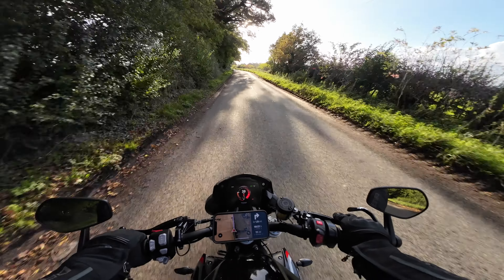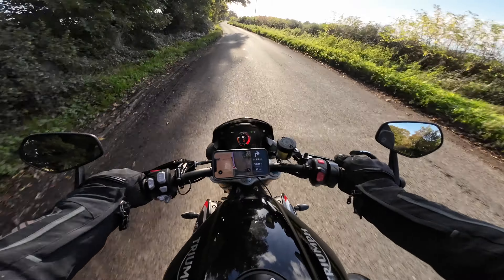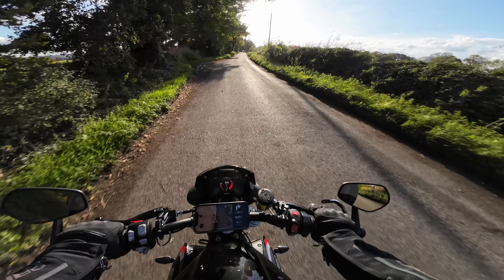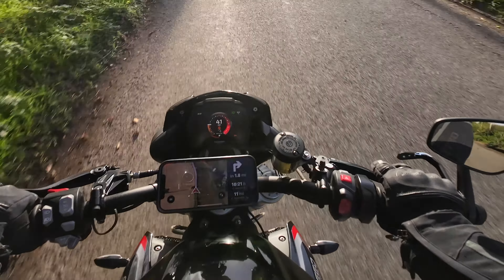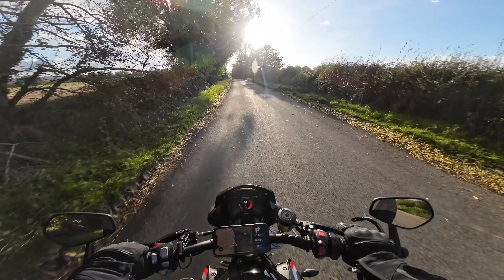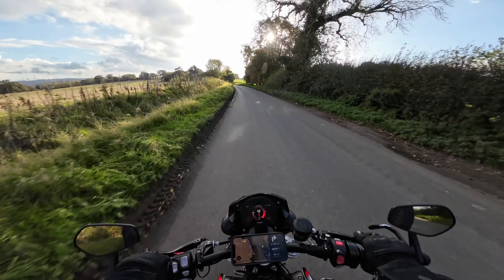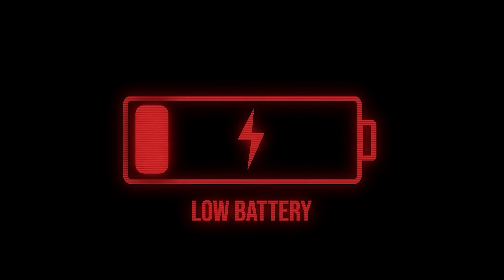Hello and welcome to the channel with no catchphrase. Nice to see you, to see you. I recently made a video about my Quadlock wireless charger - fantastic bit of kit, no more cables. Very neat and lovely. But I had a problem after making the video. On my first real proper ride, when I got to my destination, my phone was nearly flat.